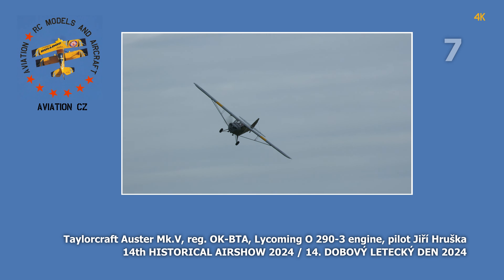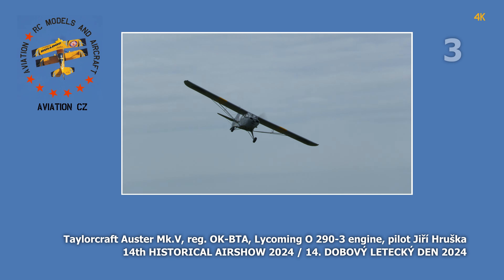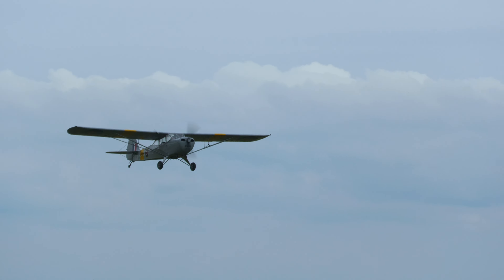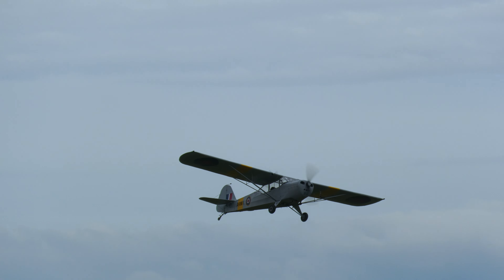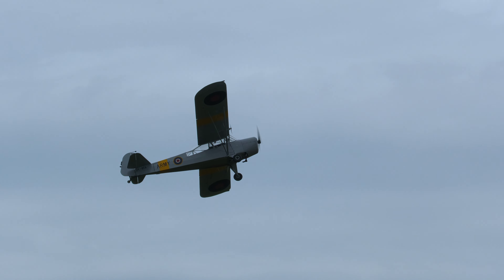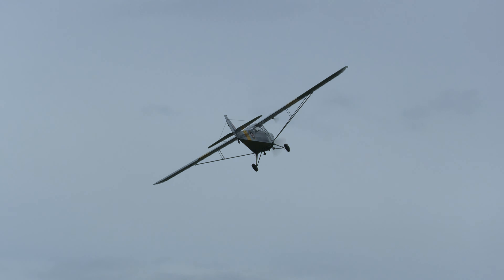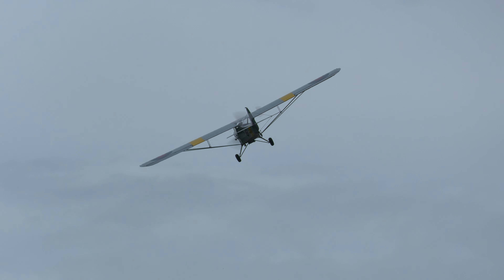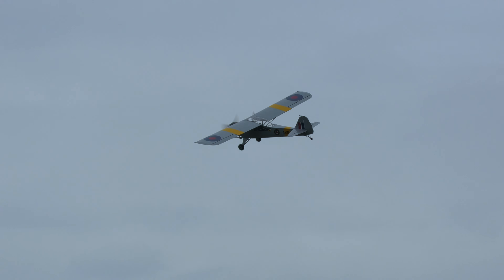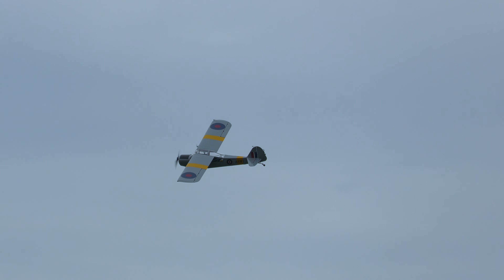TaylorCraft Oster MK5 Lycoming O290 engine — 14th historical airshow 2024. I am here, Martin Souček.